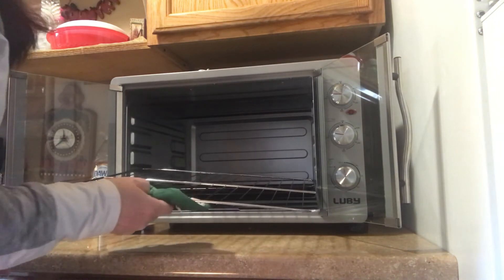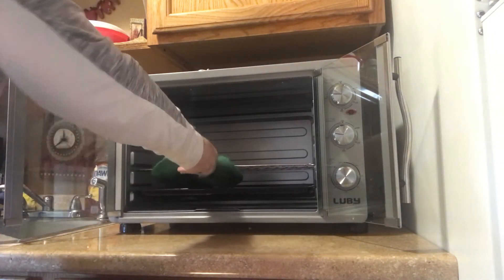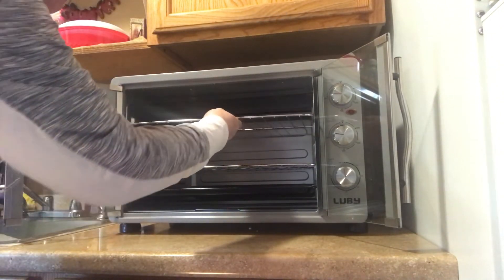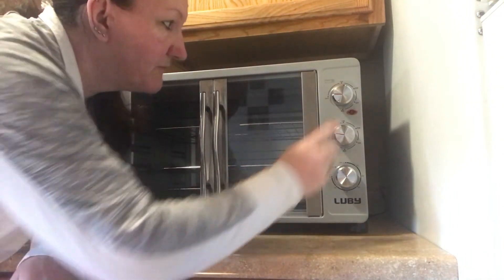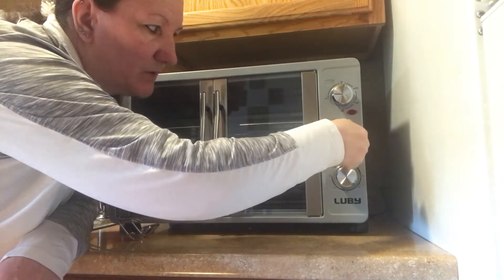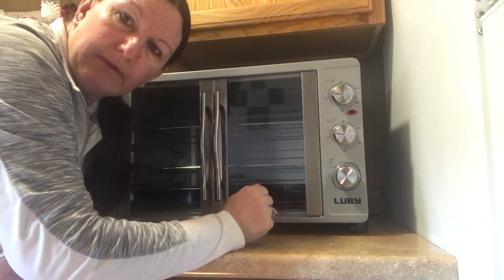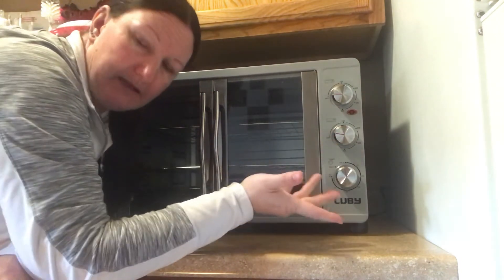You can just lay these racks back in wherever you want — I'll go across right here for this one, and place this one up here, then close it back up. If you don't want to use the top heating, you don't have to turn the top on. You can just use the bottom, or you can do the top and not the bottom. So far when I used both top and bottom, I liked the way it came out.